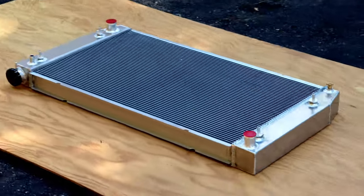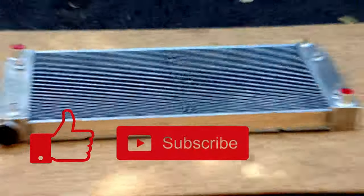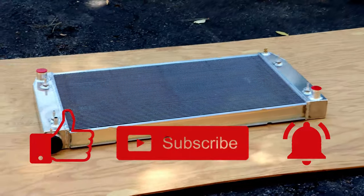Hey, thanks for sticking around to the end of the video, which means you are now required by law to like, subscribe, and hit the bell icon. I'll see you in the next one.